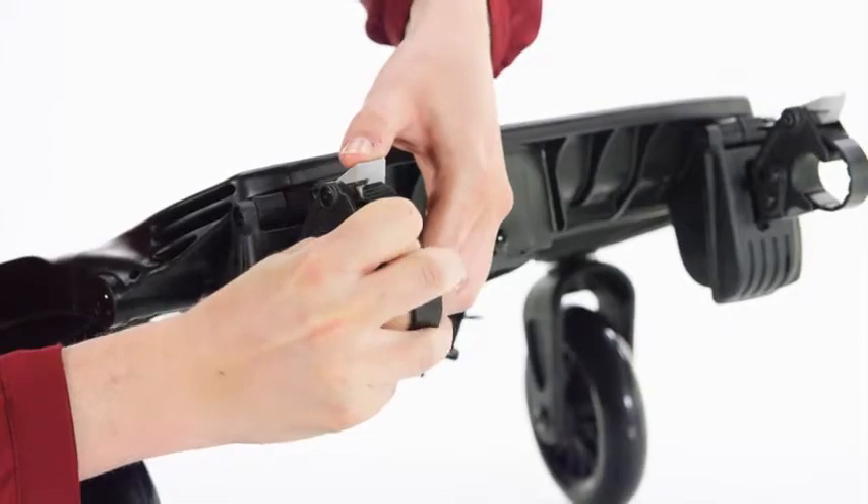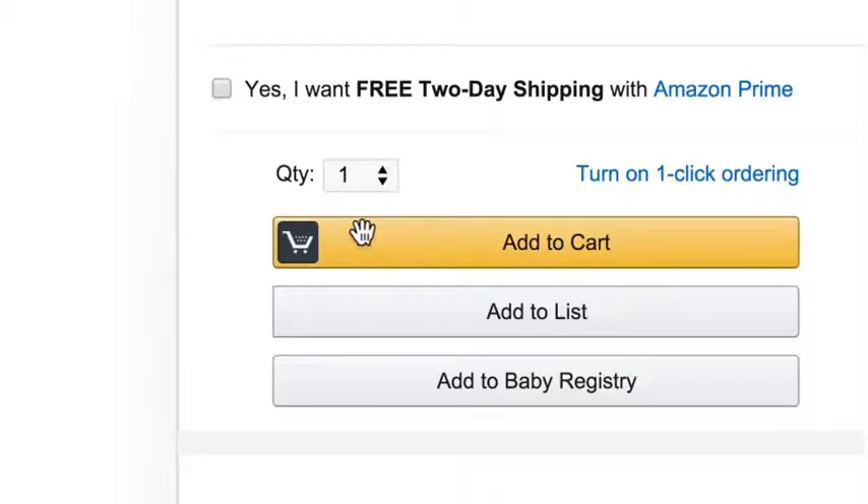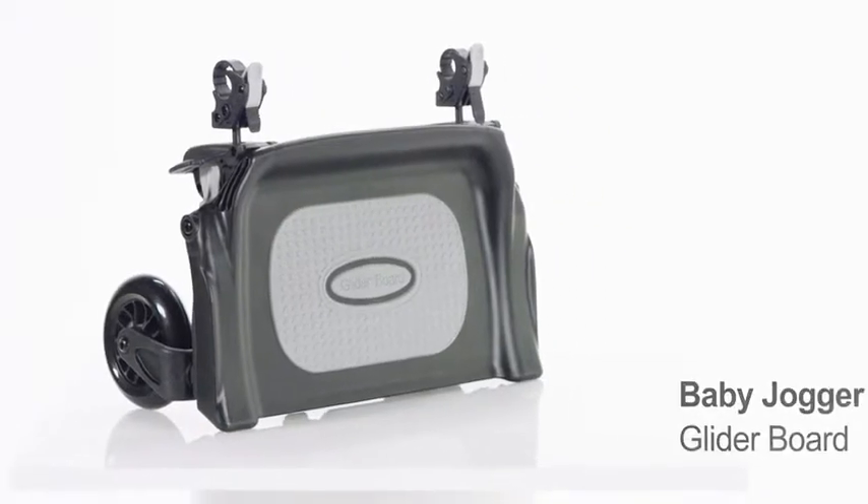It can hold up to 45 pounds and has telescoping brackets that are length-adjustable. Hit the Add to Cart button and let your older child enjoy the ride.